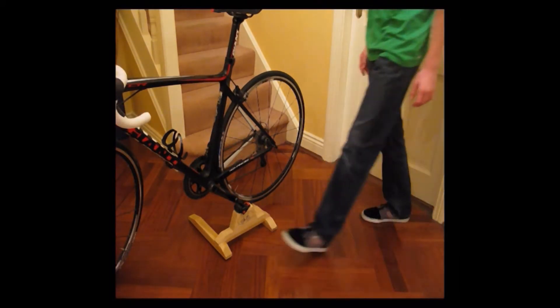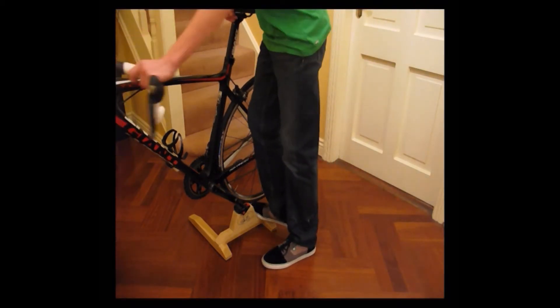It's just as easy to take your bike off the stand. Just put one foot on the stand and twist.